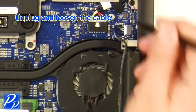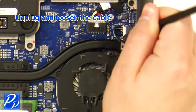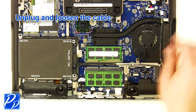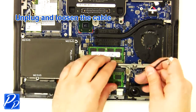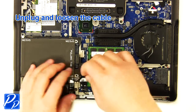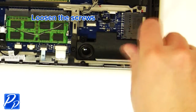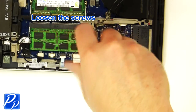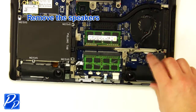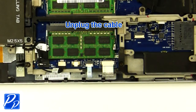Unplug and loosen the cable. Loosen the screws. Remove the speakers. Unplug the cables.